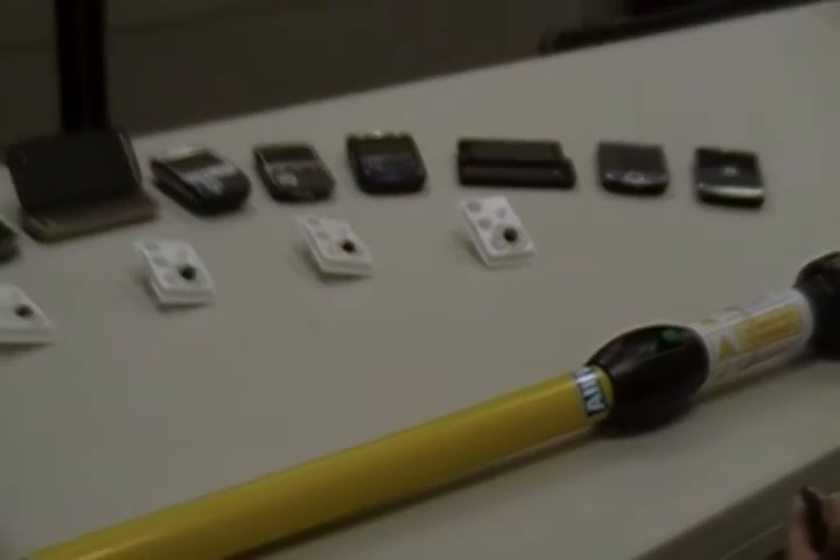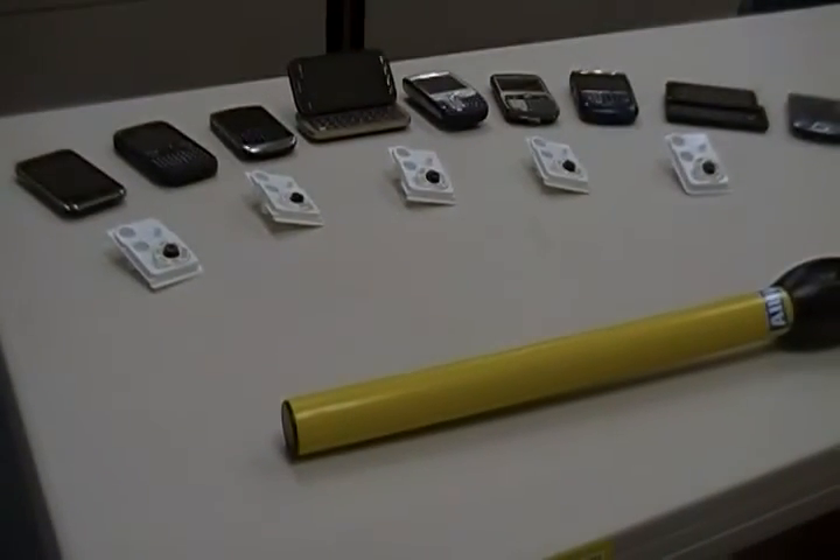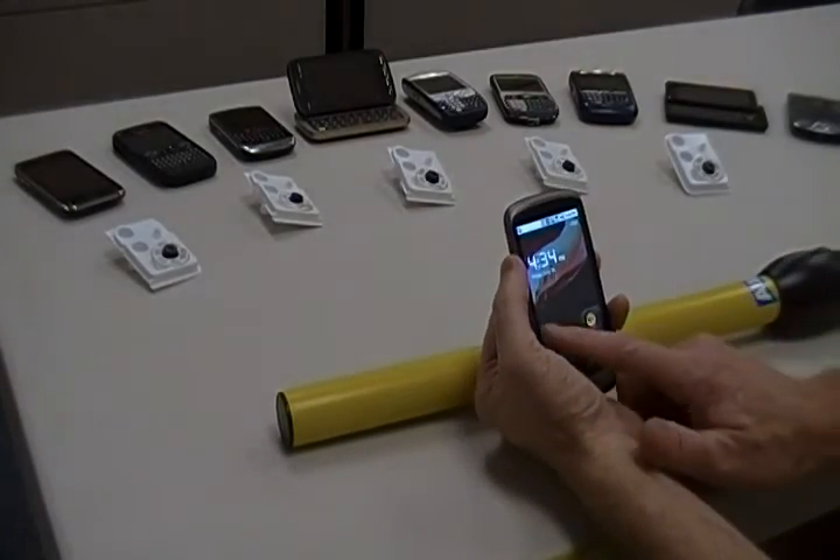Here, we will demonstrate how to capture RFID tag data using the Stick Reader and upload that data wirelessly to any email address, FTP server, or SQL database on the Internet. For this video, we are using the HTC Nexus One Android mobile phone.